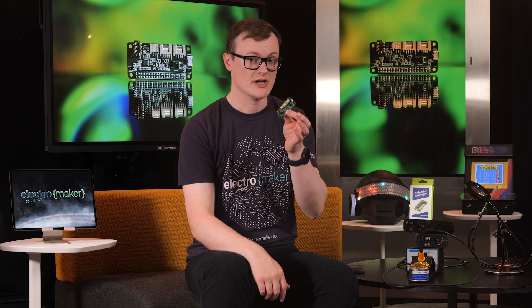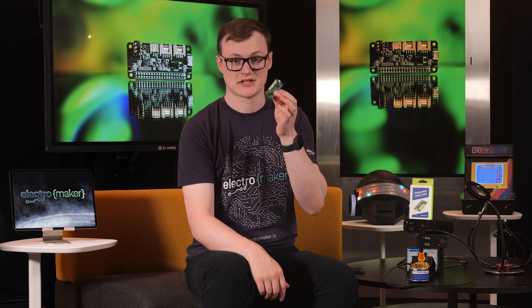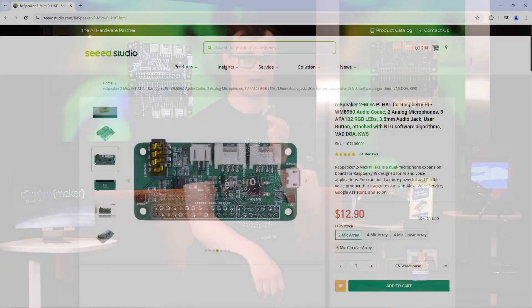Let's start off by first asking the question: what exactly is the ReSpeaker Two? Well, in case it wasn't obvious by the name, the ReSpeaker Two is a development board that attaches to a Raspberry Pi and provides you with extremely powerful audio capabilities,